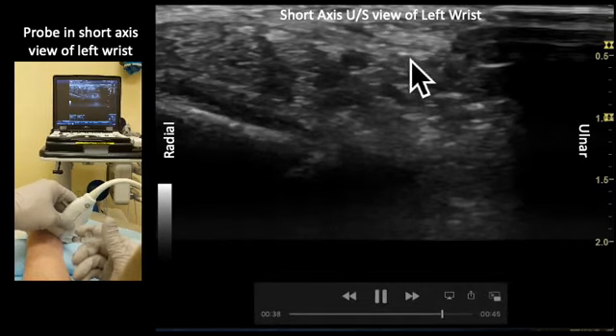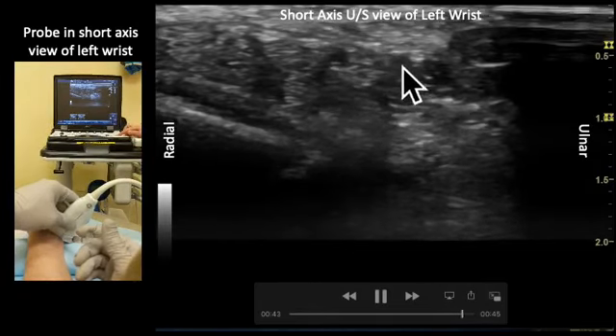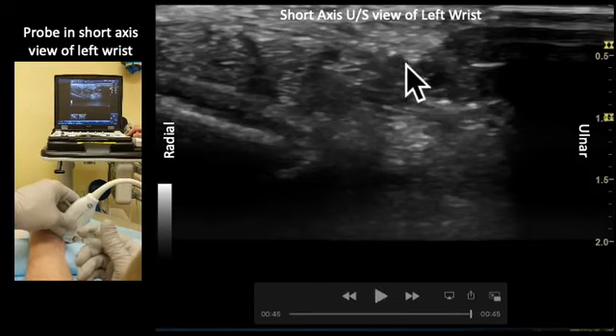Once adjusted, you can see the needle tip here, followed by injection of fluid into the correct anatomic plane, as you can see fluid beginning to encircle the ulnar nerve.